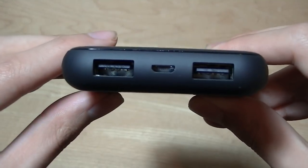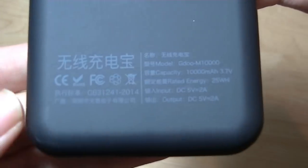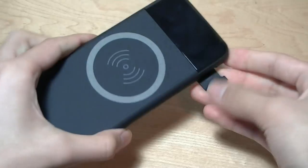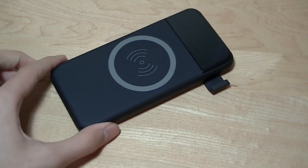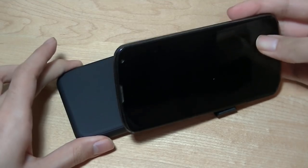Obviously that will drain the battery very quickly, but at least you do have that option. In the center there's a micro USB port for charging up the battery pack itself, and on the back there are some very basic specifications about the unit. And finally, this is the kickstand — you can slide it out like so. It's a mechanical switch and it pops up this little door, which then allows you to prop up a smartphone on the edge for watching videos.